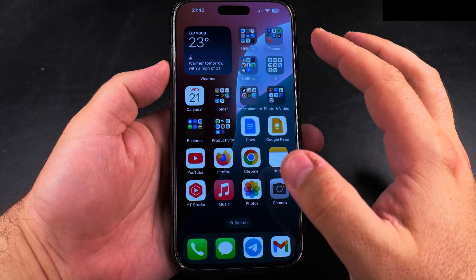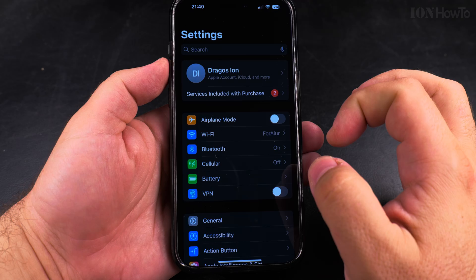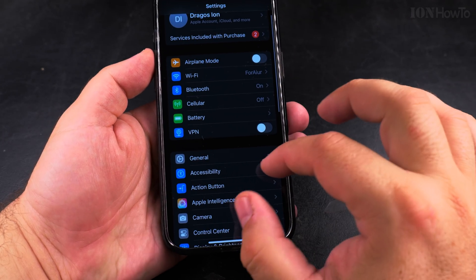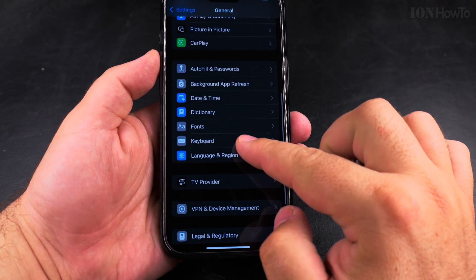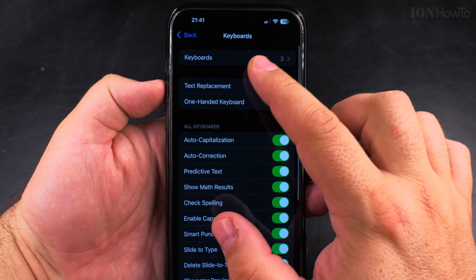Today I show you how to add the Japanese keyboard on your iPhone. To add the Japanese keyboard, go into the settings — same for any other language. Go into settings, then General, and under General go to Keyboard right here.